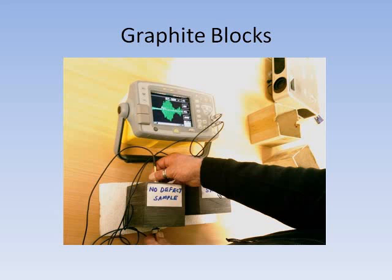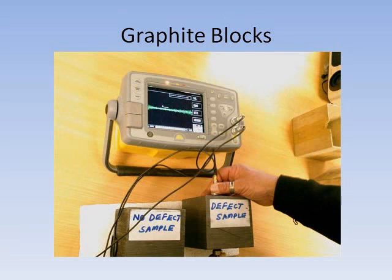In this application we are testing two graphite blocks. On the good block you see very good sound transmission; on the bad block, which is cracked, almost none.